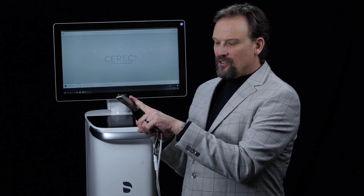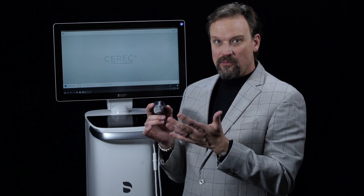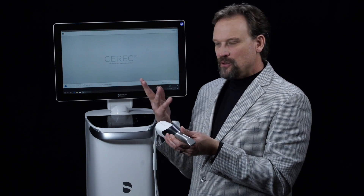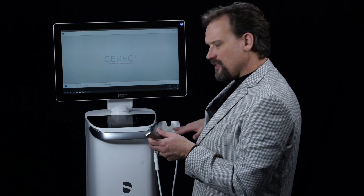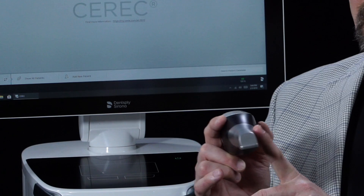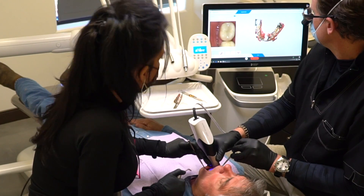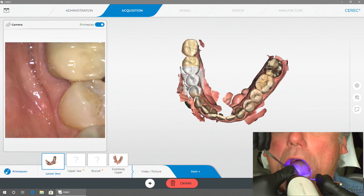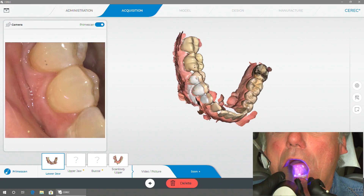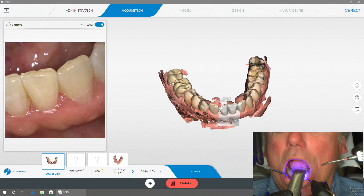There's a heating element within the housing that keeps fog from happening on the glass. For current CEREC owners, you know the OmniCam and BlueCam had a heating element on the external housing, but now it's internal. As the data comes through, it's based off of blue wavelengths — the smallest wavelength of visible light — which is good for accuracy, down to the pixel level.